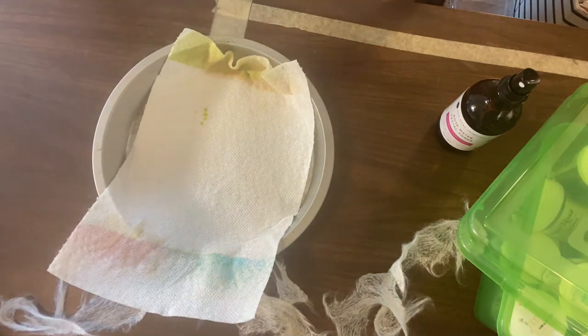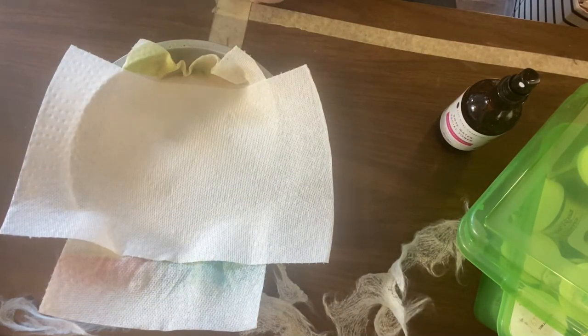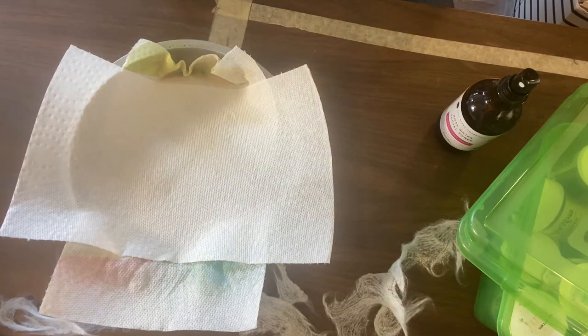By the way, I won't be wasting these paper towels — I actually keep my dyed and grungy paper towels in my scrap bin and do use them in my projects.